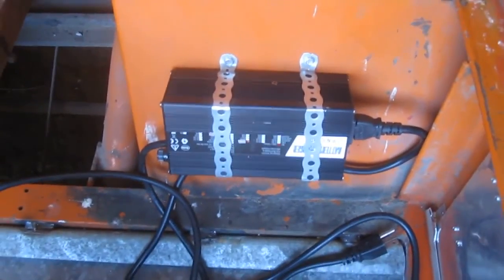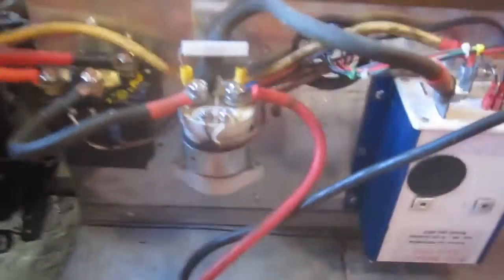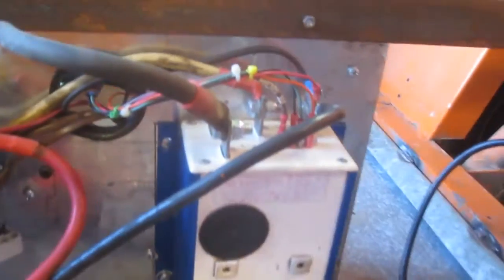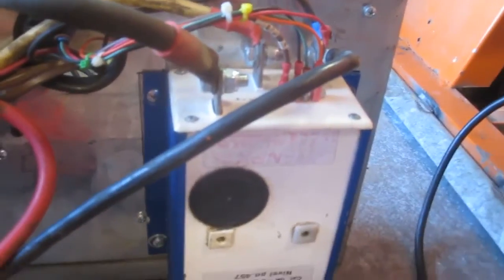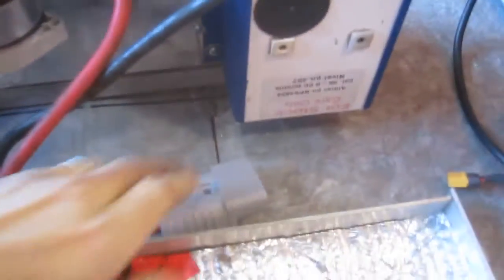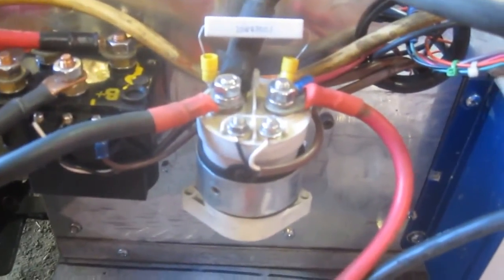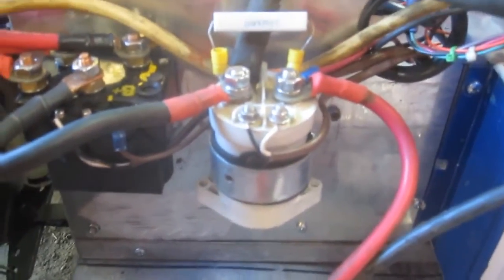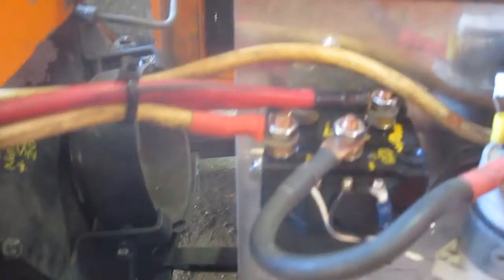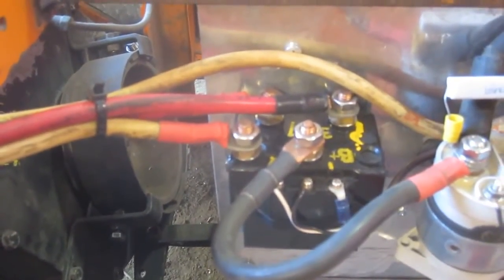And then mounted the charger with a galvanized plumbing strap, because that's just how classy we are. And you get a bit of a better view of the contactors and the wiring for the controller here. The battery can easily be disconnected with a SP175 Anderson style connector. And here you can see the main contactor is a Killebac LEV200.